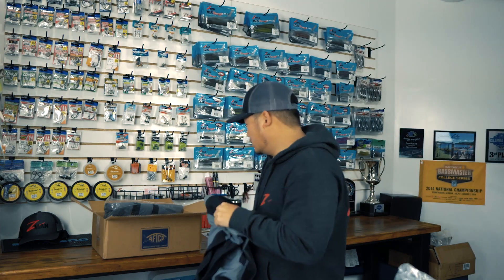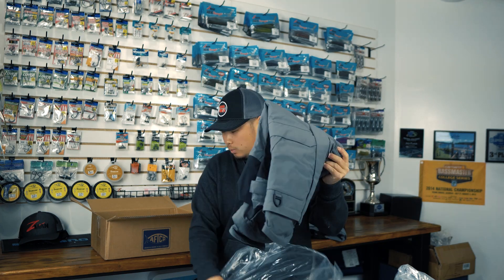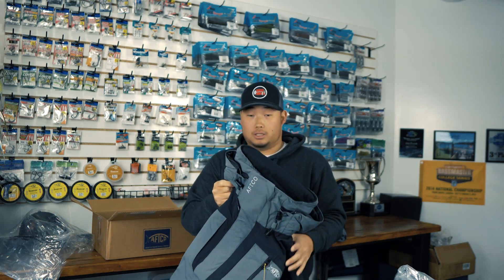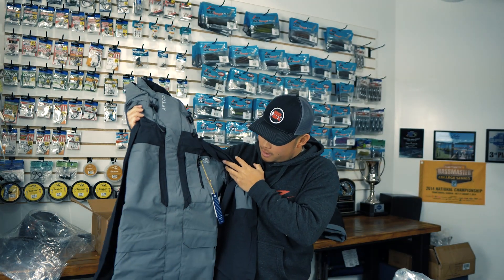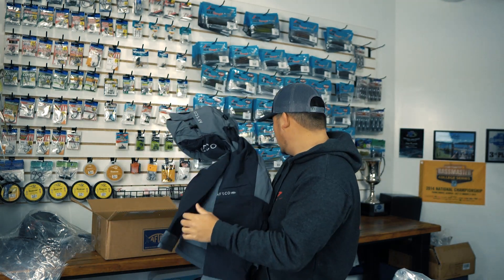I'm super excited to use this — I've got a tournament in about two weeks, and being from Oregon it's probably going to rain. I know these are going to keep me warm and dry. We also got the matching Hydronaut jacket. Just from holding it, it's super thick but not overwhelmingly thick, so it's going to be comfortable while keeping me warm and dry on the water.